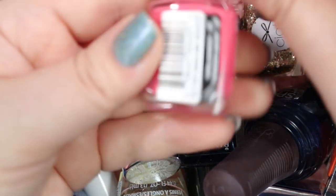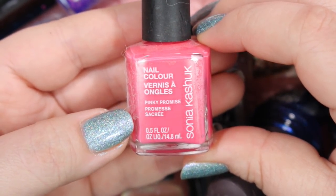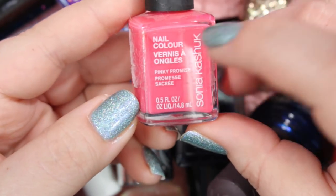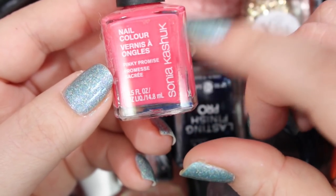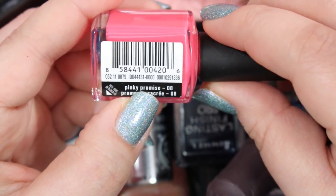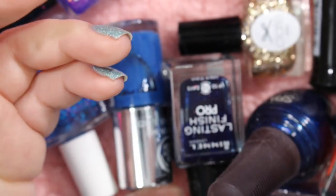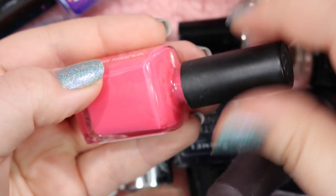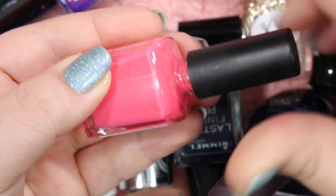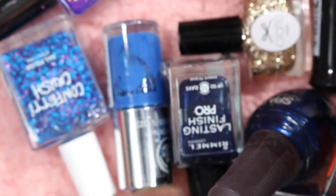Next we've got a Sonia Kashuk. I want to say I picked this one up from a Target dollar spot or clearance section. I don't even know if Sonia Kashuk makes nail polish anymore. This one is called Pinky Promise — it is a very cute mid-tone pink cream. I haven't used this in a while. I think it's because it's a jelly. I hate jellies — I'm not a fan. I don't like doing a million coats of polish, so I'm getting rid of that.